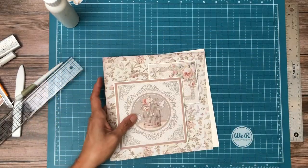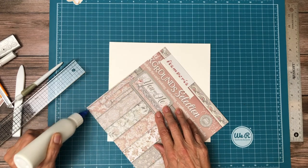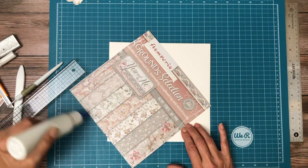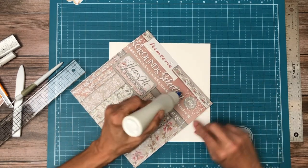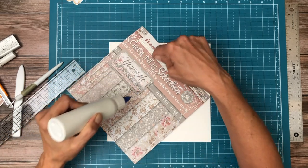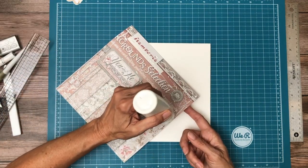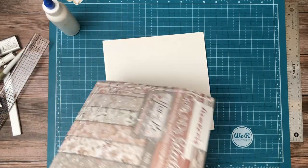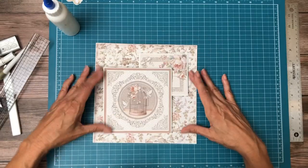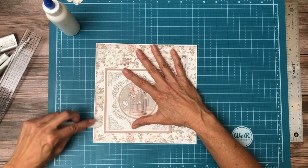So that's page one. Let's go ahead and attach it to our base pocket page here. Normally I add my designer paper to the pocket page first and my hinges are attached to the edges. But since I've got a floating flap — which is what I call the one where you slice open the designer paper to position it, kind of floating away from the edges — that's why I'm applying this to the pocket page last. We're going to burnish everything into place, and that is page one.